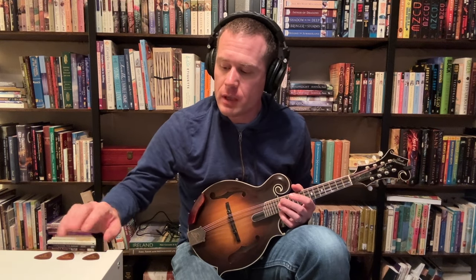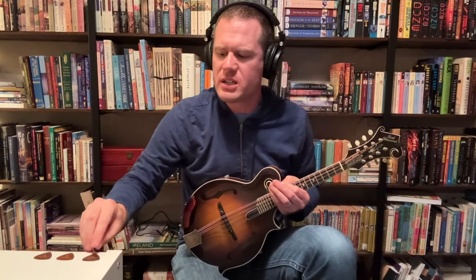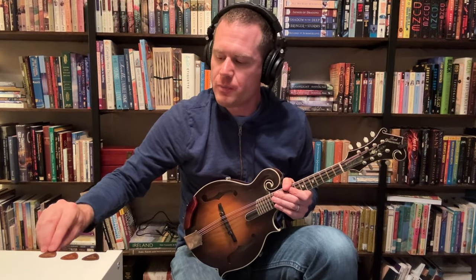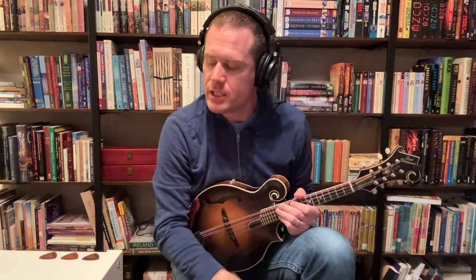So I have three picks here, and I'm going to keep these in the same order on the table so you'll be able to see which one I pick up. On your left is the Blue Chip TAD 50, which is approximately 1.3 millimeters thick — 50 thousandths of an inch. The middle pick is the Blue Chip CT55, an extremely common pick at 55 thousandths of an inch or about 1.4 millimeters. And the third pick is the Blue Chip TAD 60, which is about 1.5 millimeters or 60 thousandths of an inch. These three picks are different thicknesses.